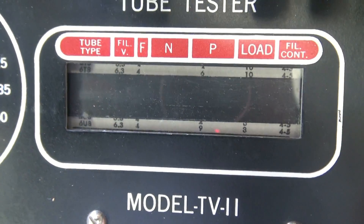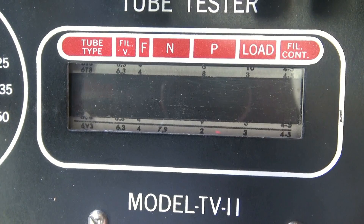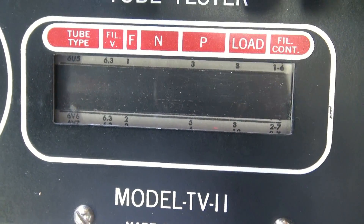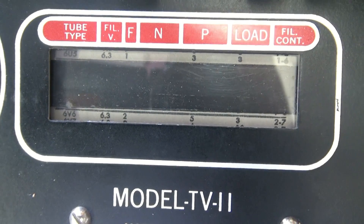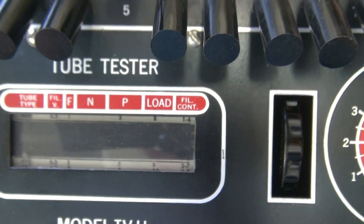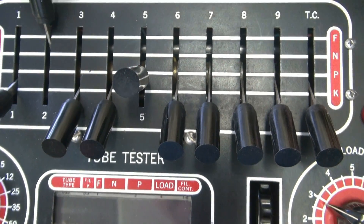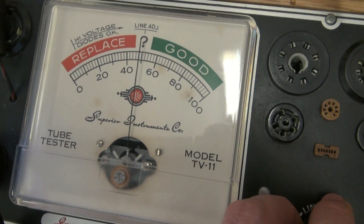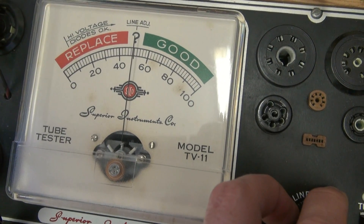The first tube we'll test will be a 6V6, and then we'll move on to a 6AQ5. If you look at the 6V6, it shows you where the flippers need to be. Check the preset here. Right now I have the tube checker on line test, which you want to adjust somewhere around the center.